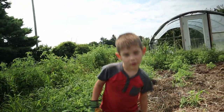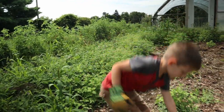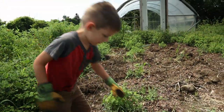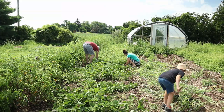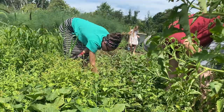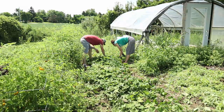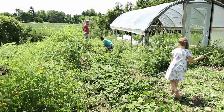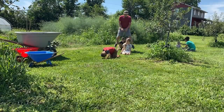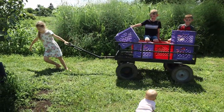Whatcha doing Cade? Pulling a leaf. Take the wagon over there so we can get all the squash.